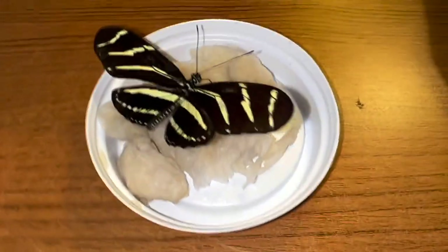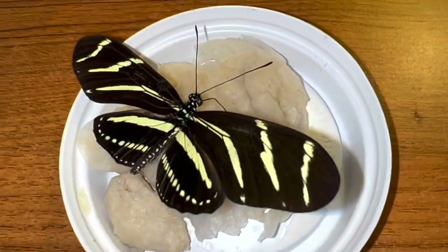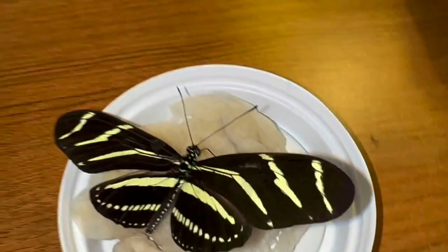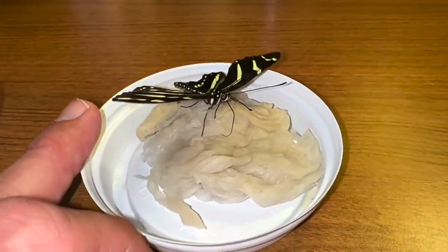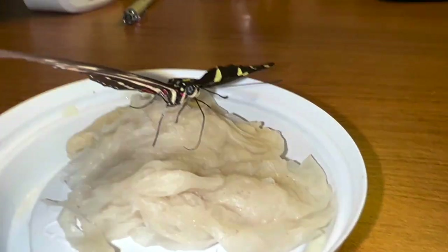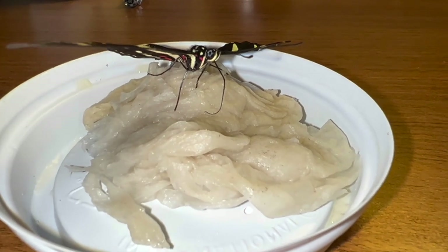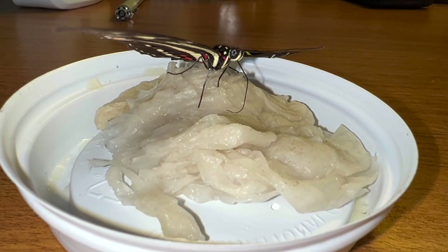Here's my zebra — eating, eating, eating. This guy had a little deformity in his wing. Zebras are pretty easy to hand-feed usually — a lot of times as soon as you touch them to the sugar water they just feed right away. This guy is giving me a little bit of a hard time.